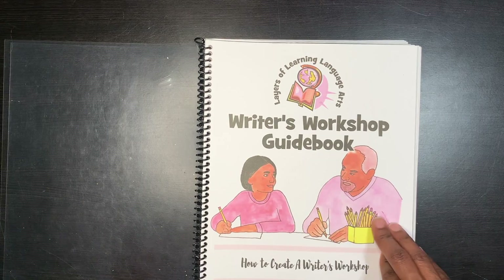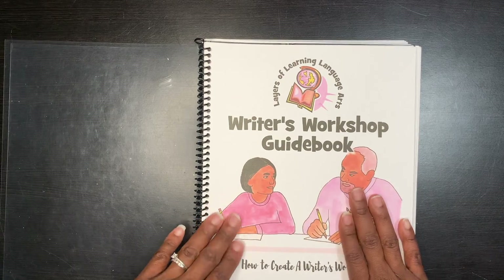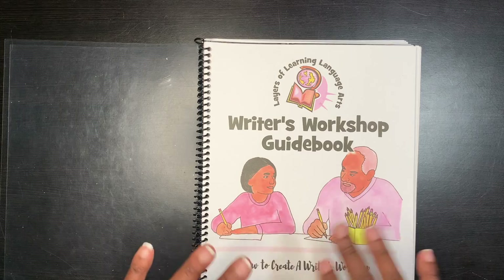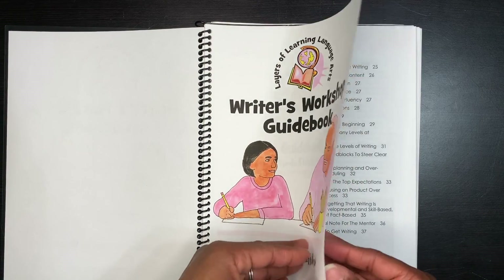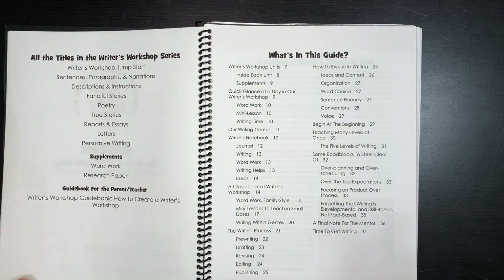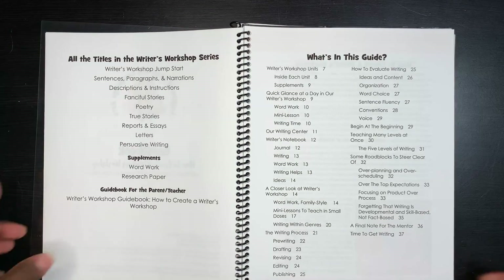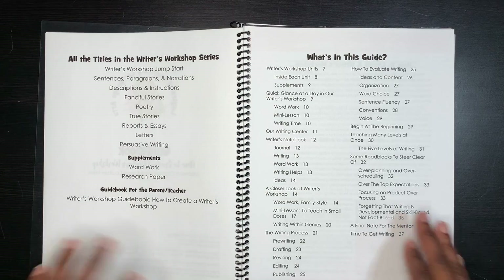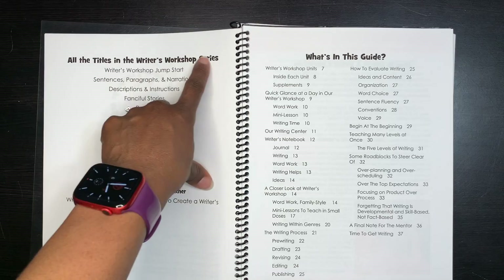Okay, let's do a flip through of the Layers of Learning Language Arts Writers Workshop. This is the guide on how to create a writer's workshop — it's very detailed. It talks about creating the environment for your child to freely write, like a writer's corner, and having the right supplies: pencils, markers, paper, and a journal. It talks about all of those different things.